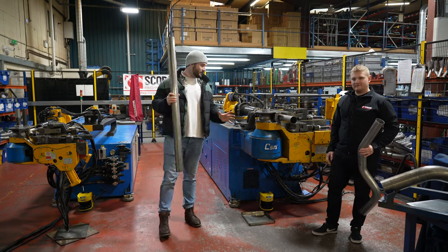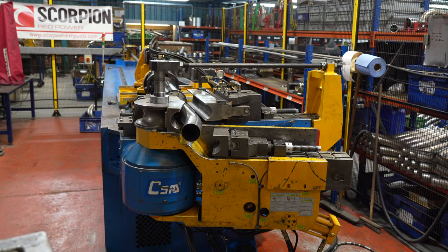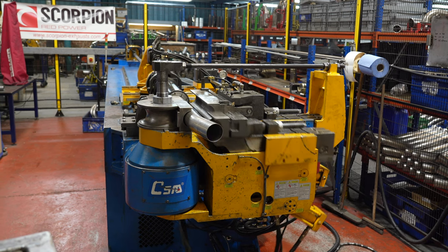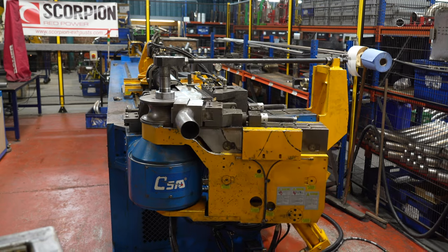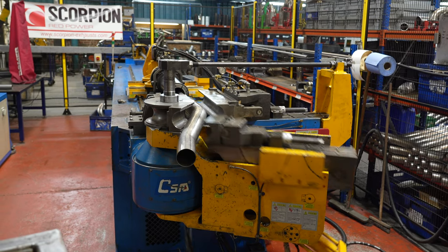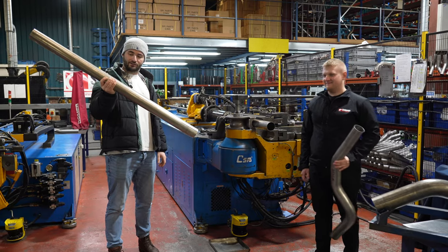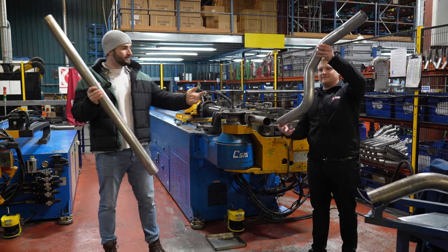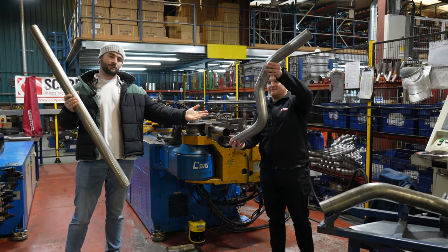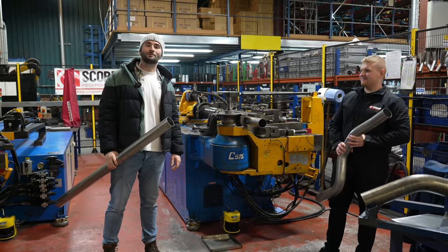So this process right here is actually how they bend and make all the funky shapes on the exhaust pipes. I'm very lucky because this is the first time I've held one — this is how it started, and this right here is an example of the finished part. This piece of kit is obviously very expensive and I don't even want to begin to imagine how much it cost.